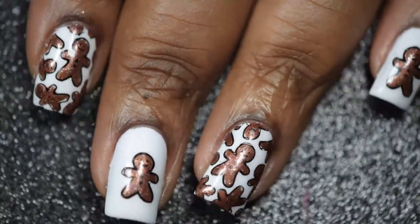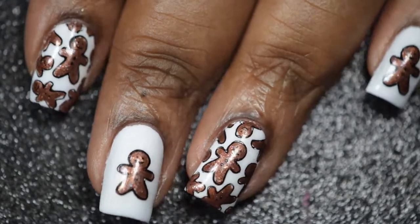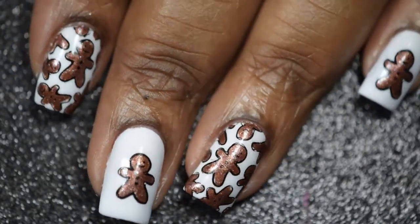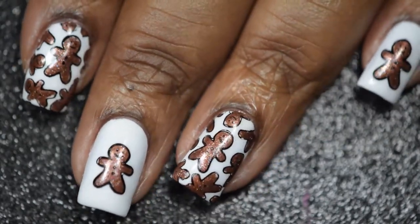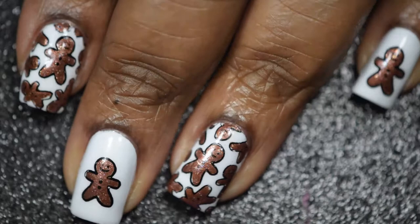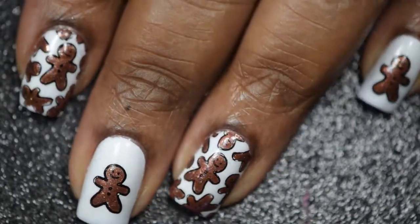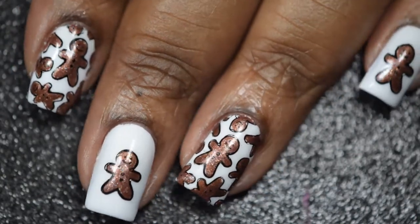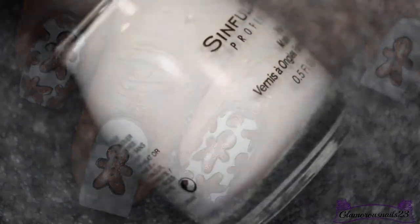Hi guys, today's tutorial is going to be this reverse stamping gingerbread mani. First off, I want to say if you're new to my channel, welcome, and for those that are returning, nice to see you back here. Don't forget if you do enjoy this tutorial to give it a thumbs up, and if you have any questions don't be afraid to leave them in the comment section down below. You'll also be able to find all the products I have used for this mani listed below as well.